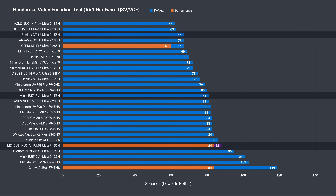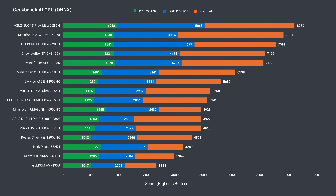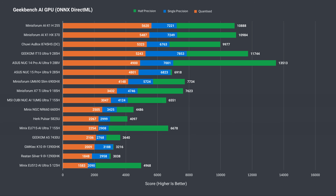Now for everyone's favorite benchmark: AI. We have similar performance between the two Core Ultra 7 minis in the Geekbench AI CPU test with the ONNX framework. Increasing the performance mode didn't show a difference beyond margin of error. Testing that framework on the GPU, we're looking at a mid-range performer.